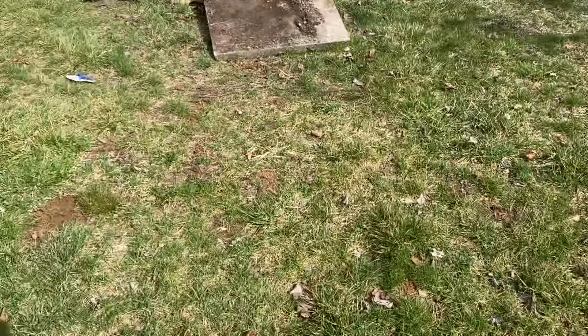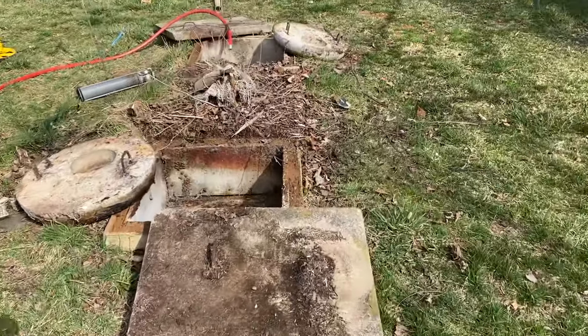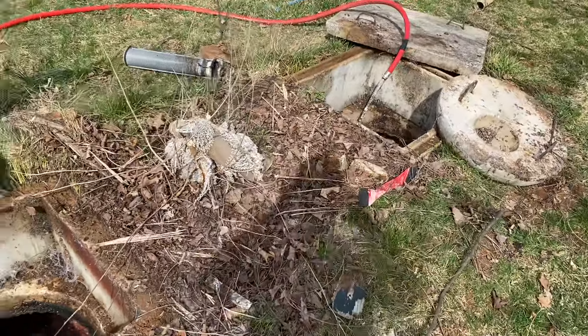The sewer pipe will run all the way to our two-chamber septic system. We have two chambers in here so that we can clarify the liquids.